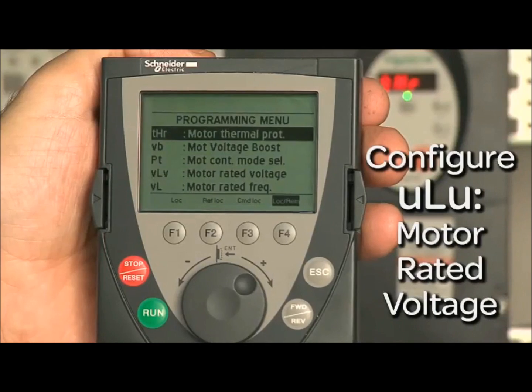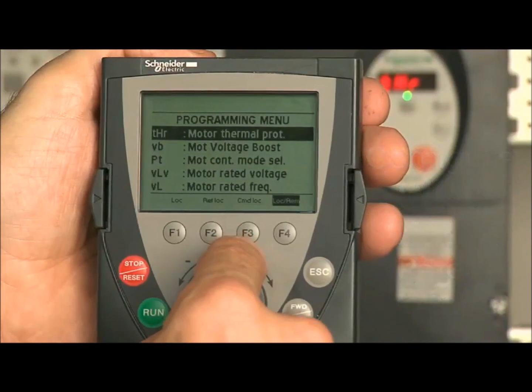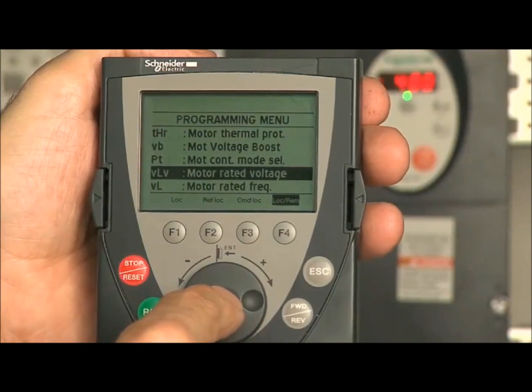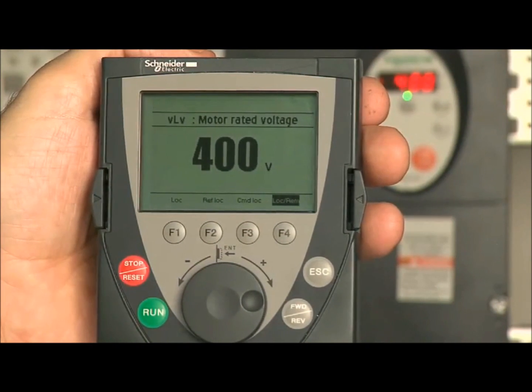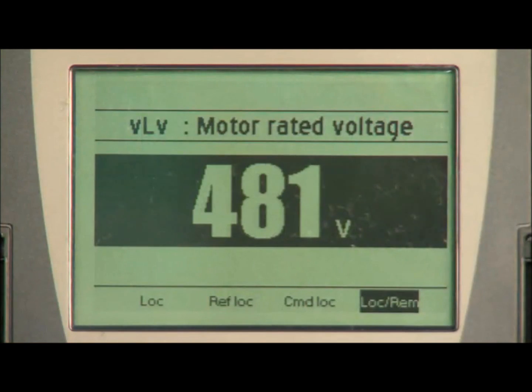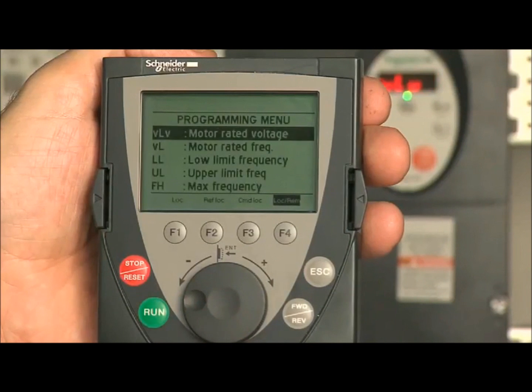Next, we will configure the motor rated voltage. Navigate down to ULU, motor rated voltage, and press enter. Use the wheel to navigate to the correct value equal to your nominal motor voltage on your motor nameplate. Press ENT to save your setting.